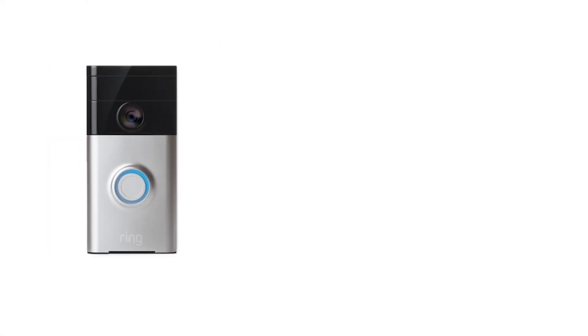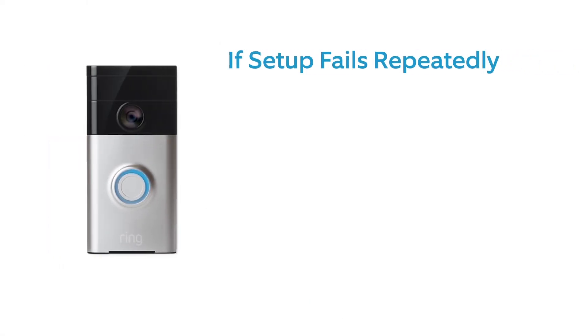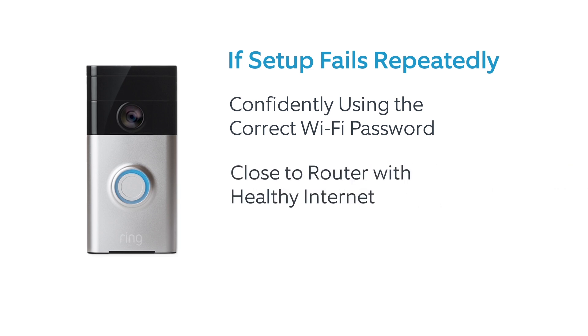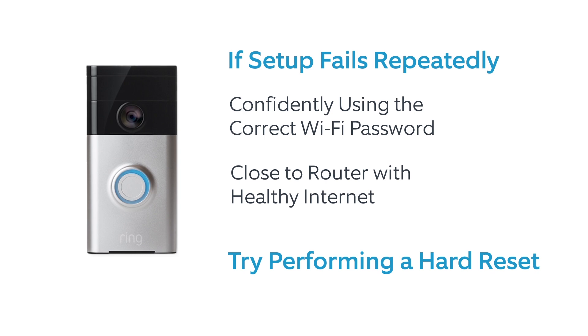In the rare instance where your setup fails repeatedly and you're sure that you've entered the correct Wi-Fi password, are not too far away from your router, and have a healthy internet connection, it may be fixed with a hard reset.